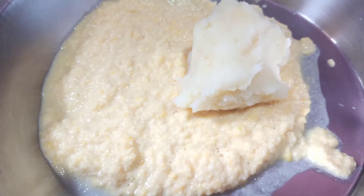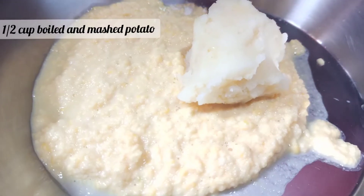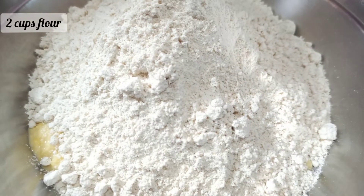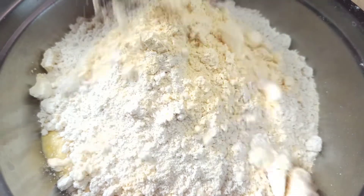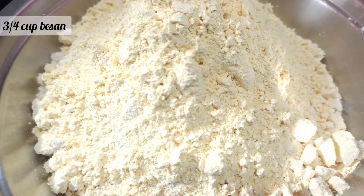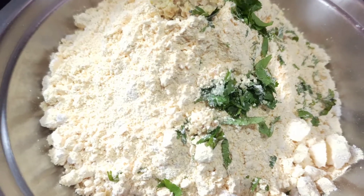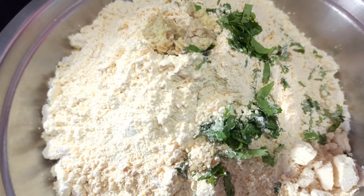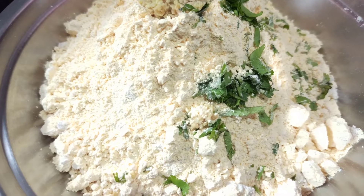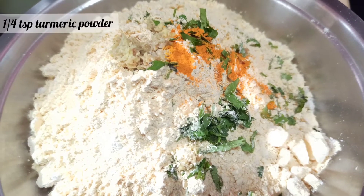We will add another 1/4 cup of moong dal and mash it together. In total we are using about 1/2 to 1 cup of moong dal for this recipe.